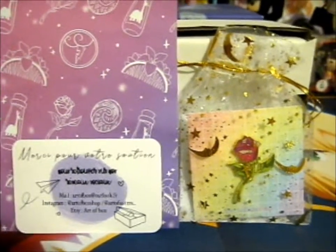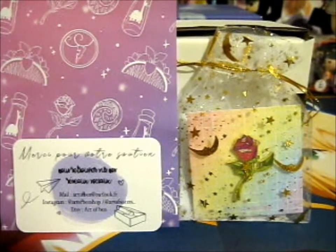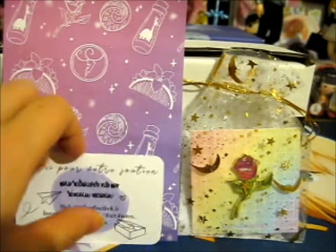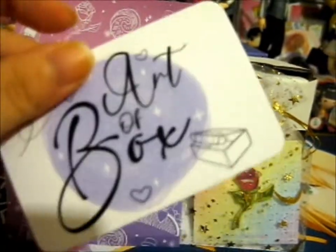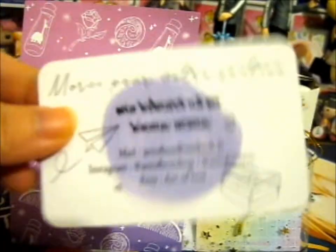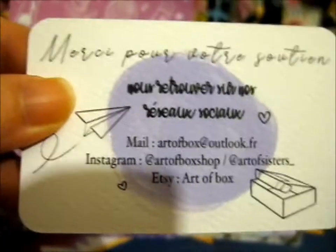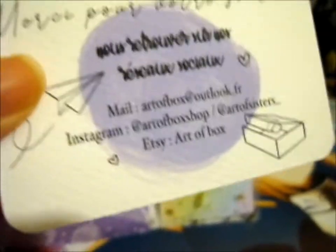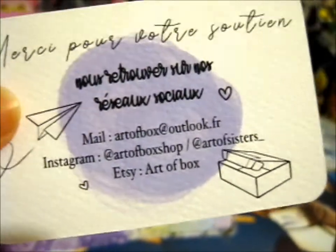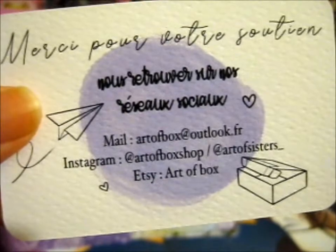We're right here and this is from the Magic Symbols Kickstarter, I believe, from Art of Box. Do go check them out on Instagram — Art of Box, and Art of Sisters underscore — and also on their Etsy.